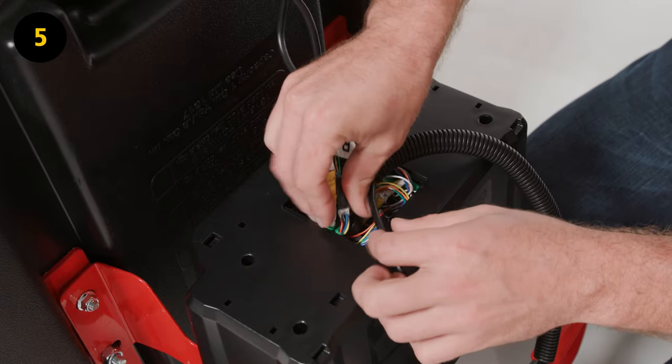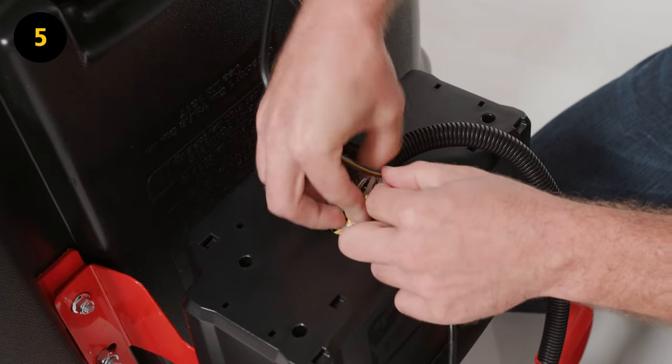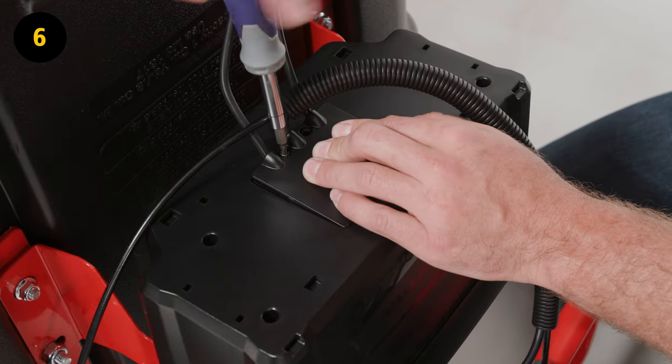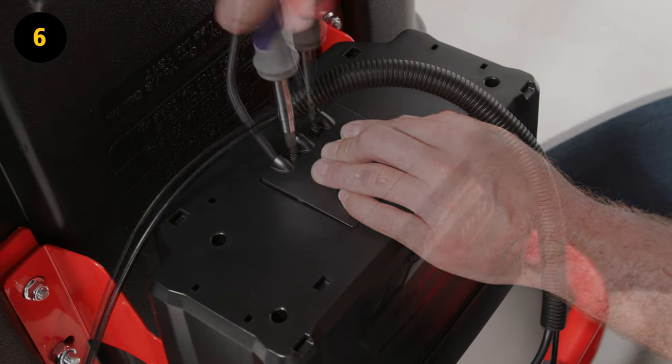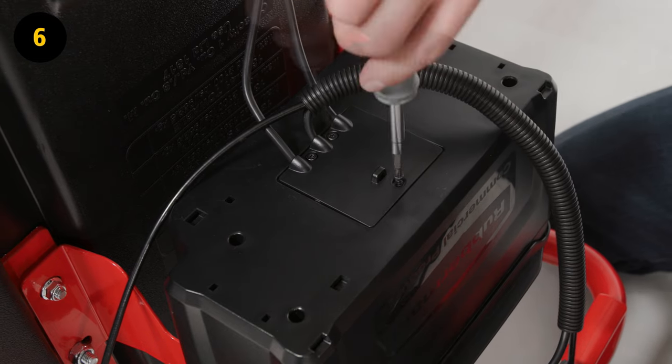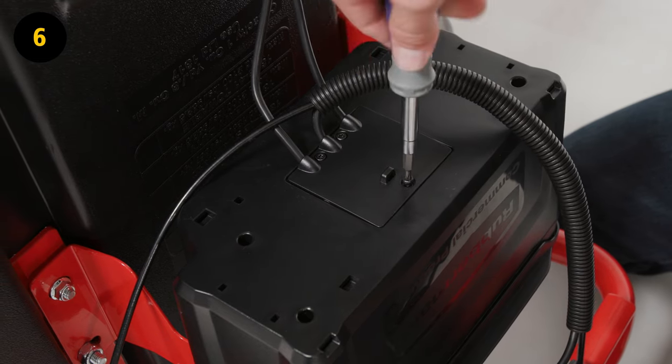Step 5. Once all the cables are connected, store the connectors into the battery compartment. Step 6. Place wire cover F over the battery compartment to secure the wires in place using three E screws and a T20 screwdriver.